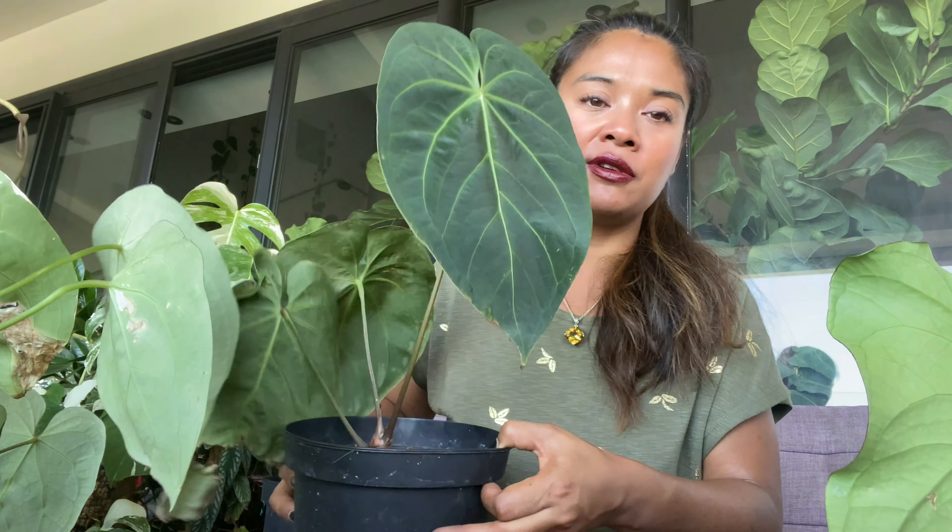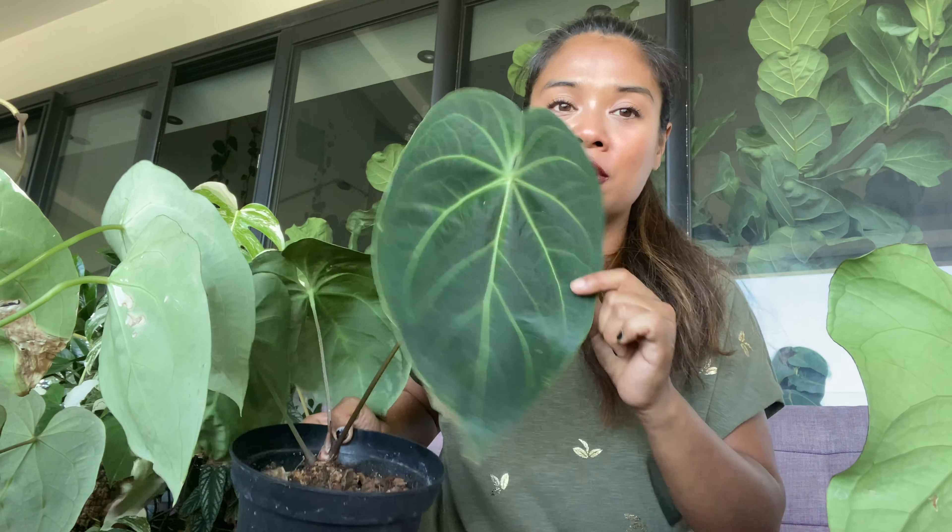C'est des plantes méga faciles à vivre, elles supportent très bien la sécheresse. La fenêtre d'arrosage est assez large — vous pouvez les laisser sécher jusqu'à 1-2 cm ou les arroser à fond s'il fait chaud en été. N'hésitez pas à brumiser sur leurs feuilles, à les baigner, à les doucher — ça ils adorent en été. Plus il fait chaud, plus ils adorent, c'est un petit peu comme dans leur habitat naturel où c'est la mousson.